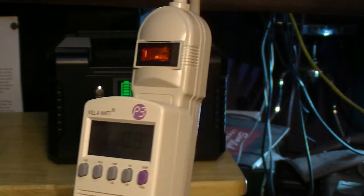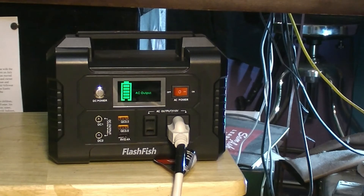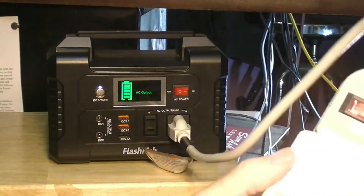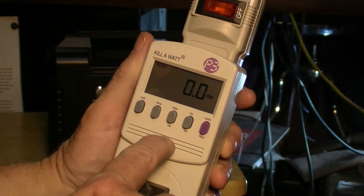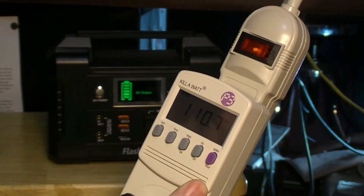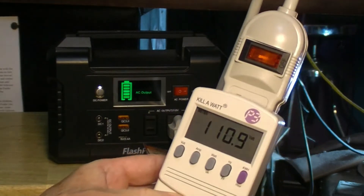Let me crawl under there and check if the compressor is on. Nope, the compressor's not on — the light did come on though. I think the overload or protection on the compressor is not letting it come on. It is getting 110 volts, but no amps, no watts. So the question is will this run a small refrigerator, and I would have to say right now — that's a big negatory. I don't think it'll run a refrigerator at all.